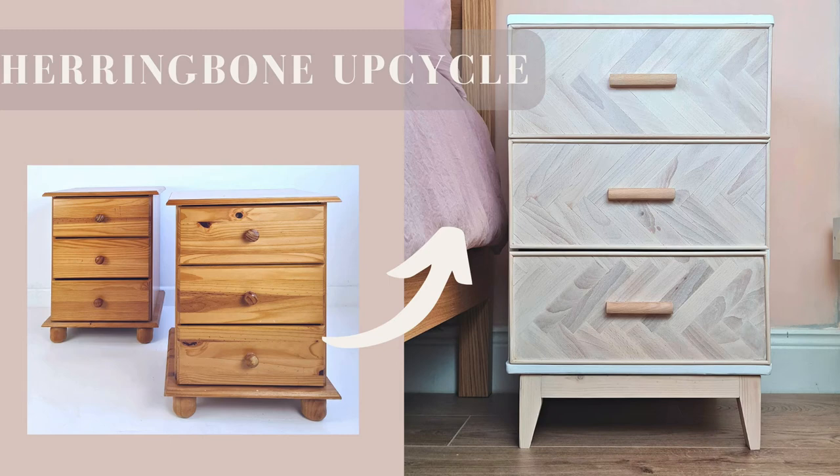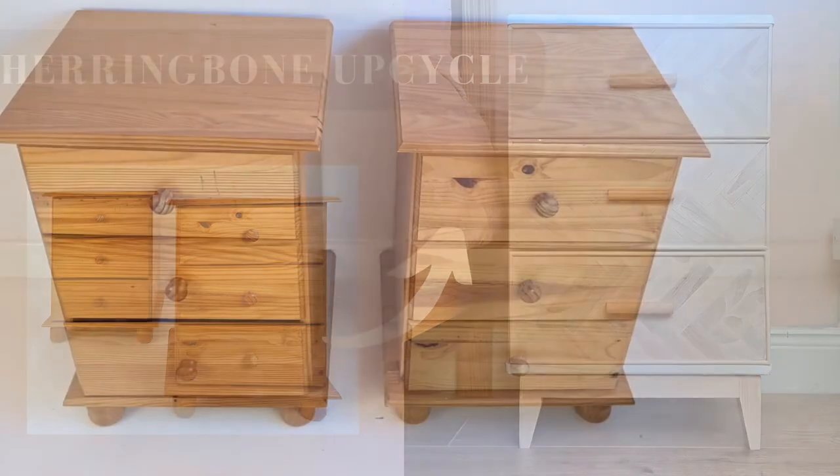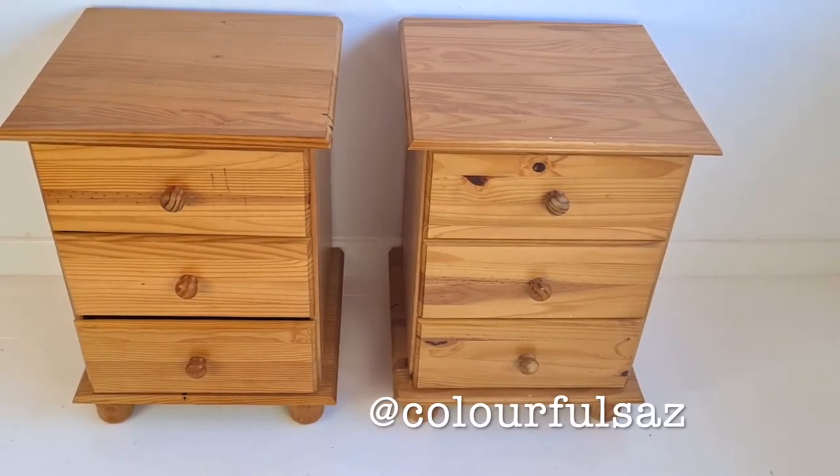Hey, welcome back to my channel! As you can see, I have a really cool upcycle today. I think everyone has had these pine lockers at some point in their lives, so why not bring them back to life into something more modern and chic? Let's get into it.